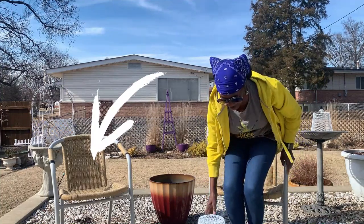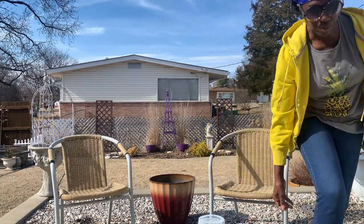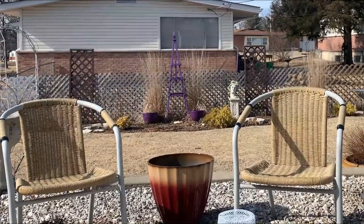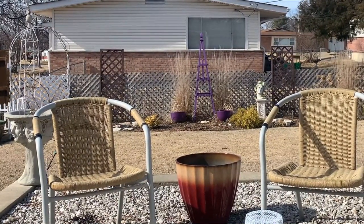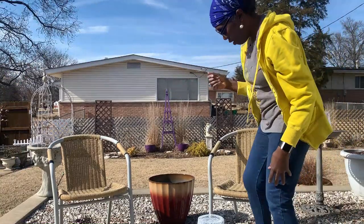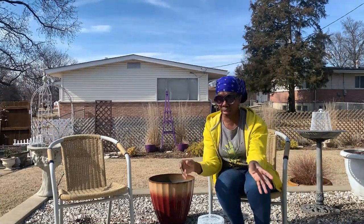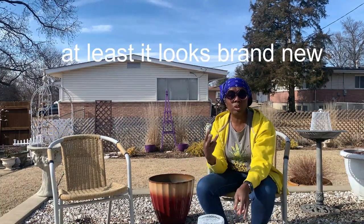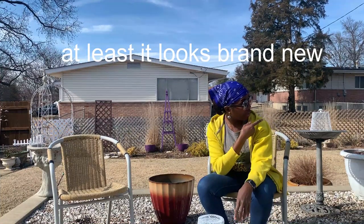These beautiful chairs — check them out. There were three of them, and I just love the shape, I love the color. Now I did have this planter and I thought I will put this in the middle because it matches the chairs so nicely. Great outdoor find. My neighbor just had it sitting out there, of course. It's brand new. There were three of them, so I have the other one down there.